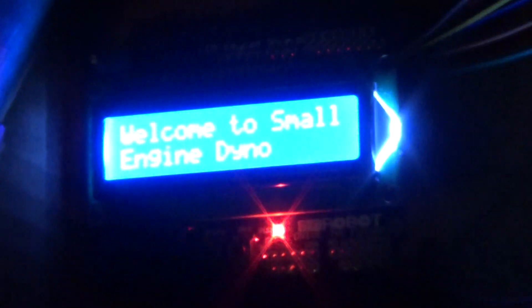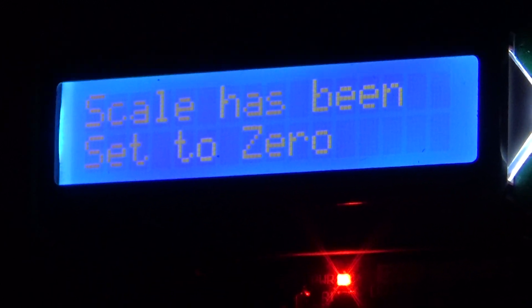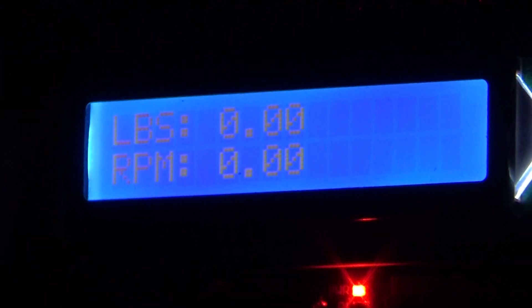I apologize about the low lighting — I'm going to power this thing up and see if I can get it to bring up the screen here. Alright, so the welcome screen comes up, the scale has been set to zero, and it brings up the pounds on the scale and the RPM. That's not foot-pounds right now, that is just a pound reading.